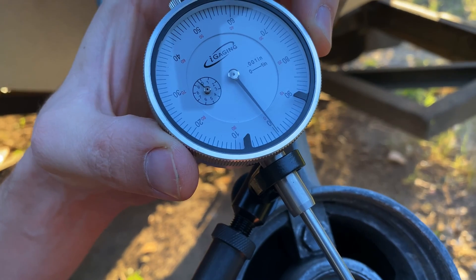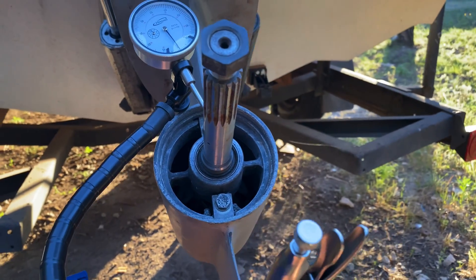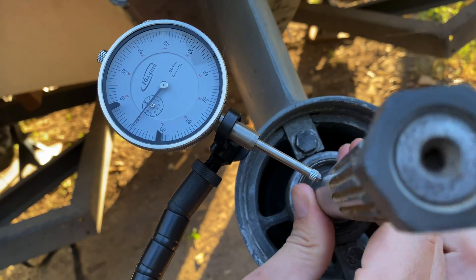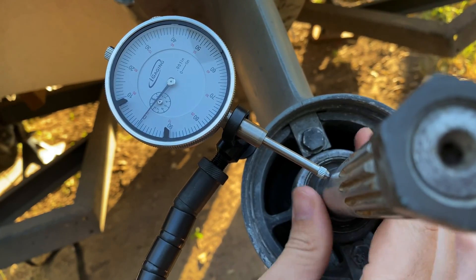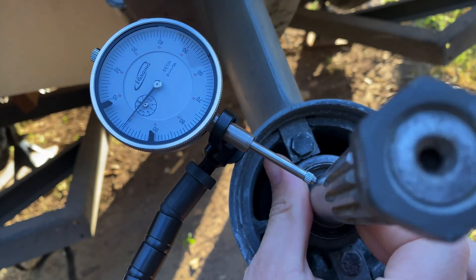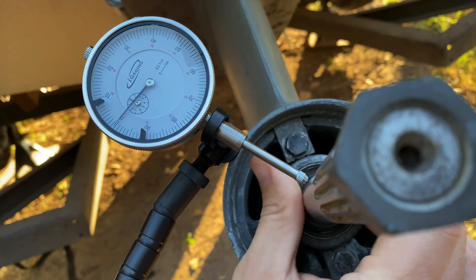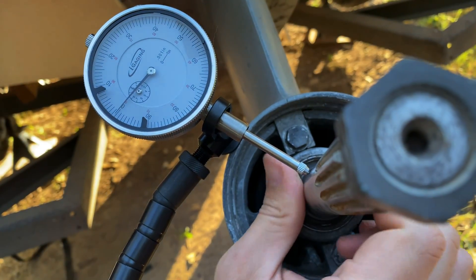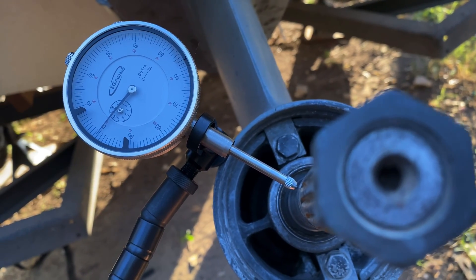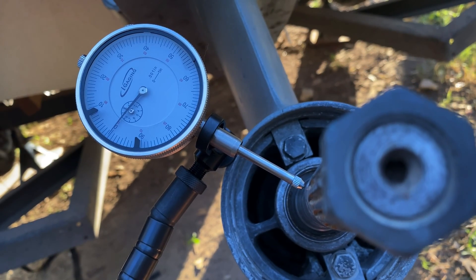Now that we're touching, let's take the dial indicator and set it to zero. Now let's go ahead and spin the shaft around. The dial indicator barely moves — I can barely see it moving, but we are making very light contact. There's no runout, and I think this can be attributed to the type of propeller that was on here. It was an aluminum propeller, and it looks like that propeller took the brunt of the damage.